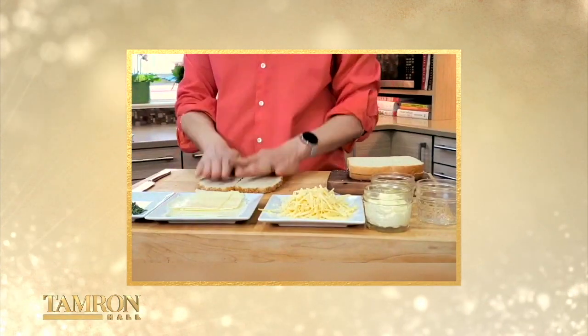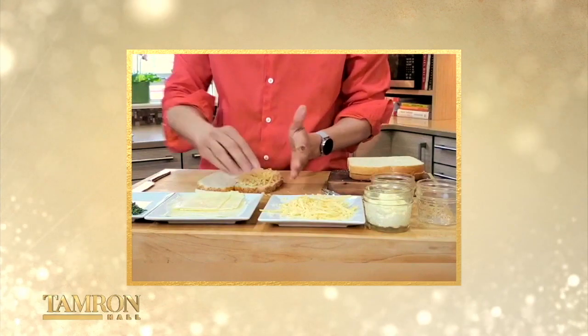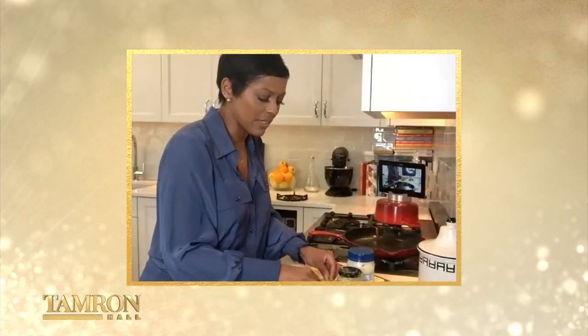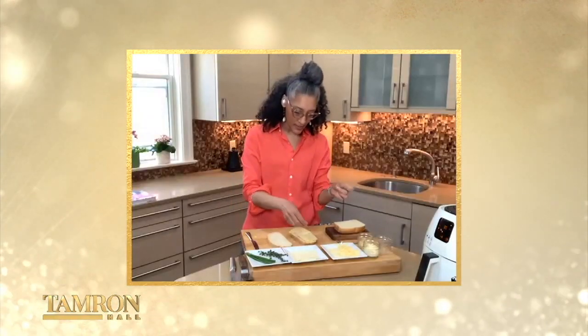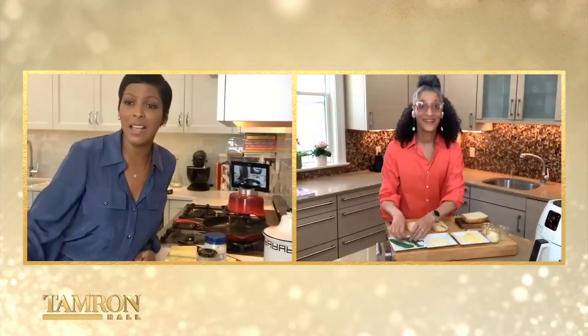So then we just put your cheese on the bread. You wanna make sure it's not so thick that it's not going to melt, which is why you suggest shredding it — which is what I should have done, but I have it thin. I think I'm just gonna take some thyme and sprinkle some over there. I'm gonna go get my thyme.